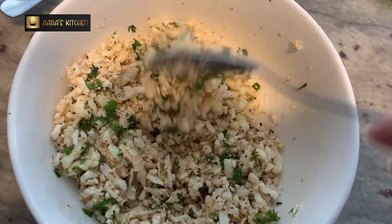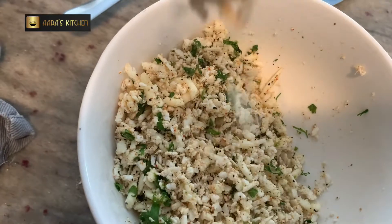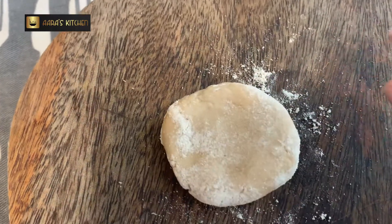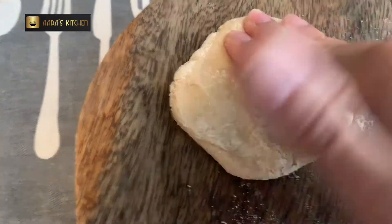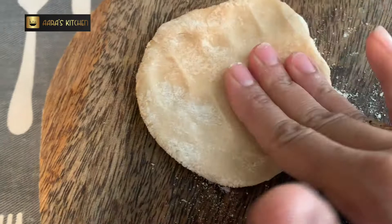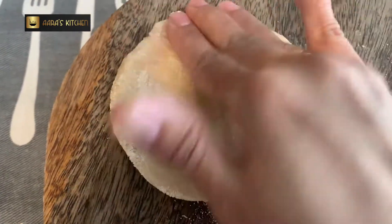I already have the filling ready. I have made chapati dough and rolled it into balls. I'm going to press it with my fingers a little bit so that I can put the stuffing in. You can use a rolling pin if you prefer, but I find doing it with my fingers gives a pretty even result.